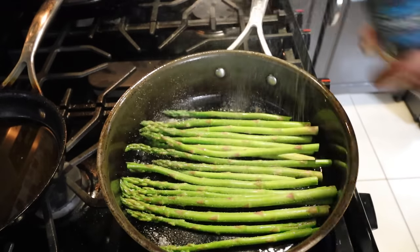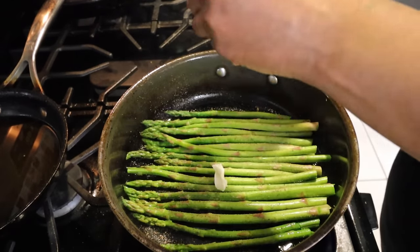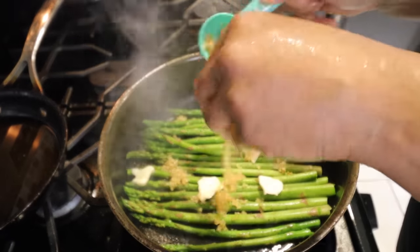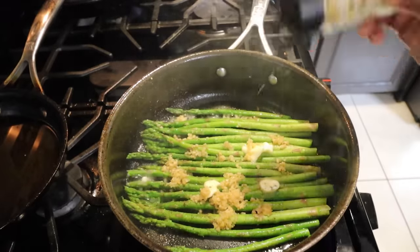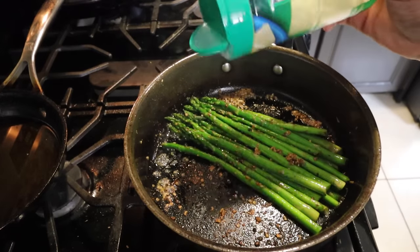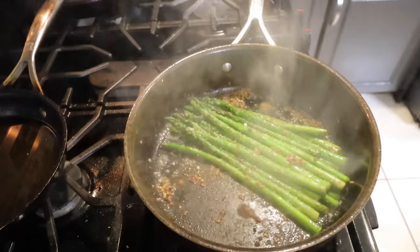Season with garlic salt and pepper, throw some butter in, about a tablespoon of garlic, a little bit of Italian seasoning. Finish it off with a little bit of parmesan, lemon, a quick squeeze of lemon, and we are done.